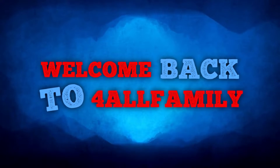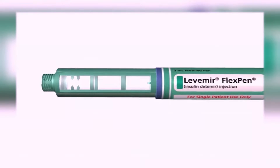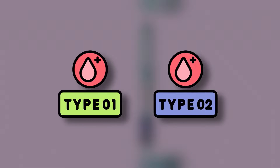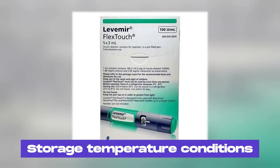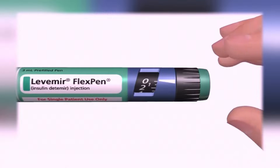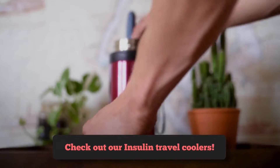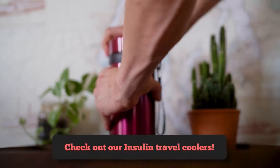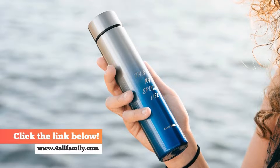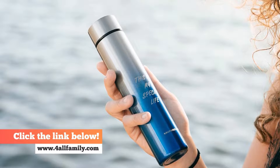Hello and welcome back to ForAllFamily's channel. Today we're talking about Levermere, a long-acting insulin used to lower blood sugar levels in people with type 1 and type 2 diabetes. Don't forget to check out our insulin travel coolers, perfect for keeping your Levermere pens and vials at the right temperature while you're on the go. Click the link below the video or visit our website at www.forallfamily.com.